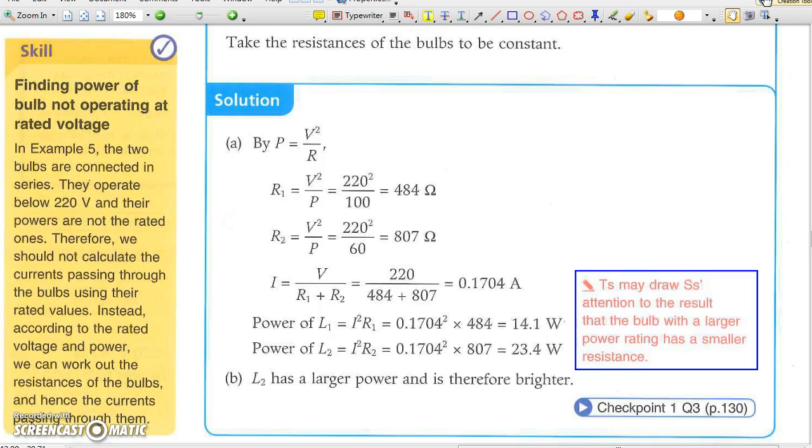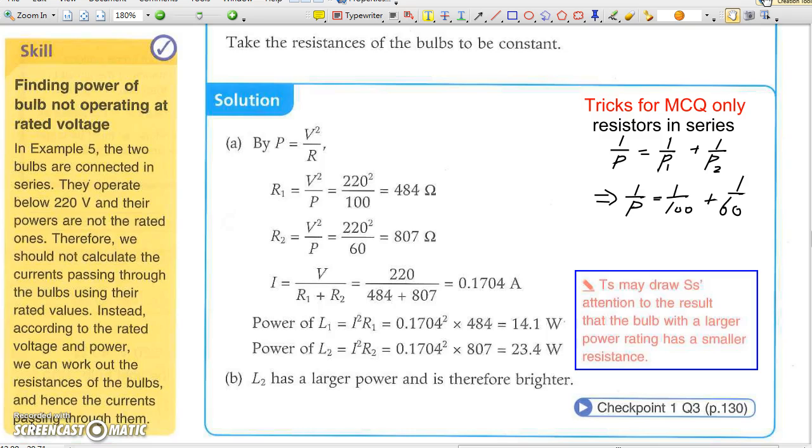There is a formula for when light bulbs are connected in series: 1 over P equals 1 over P1 plus 1 over P2. Substituting the powers of the two bulbs gives a combined power of 37.5 watts when connected in series. Note that the 60-watt light bulb turns out to be brighter than the 100-watt light bulb when connected in series, because the 60-watt bulb has larger resistance, so its power P equals I squared R is thus larger.